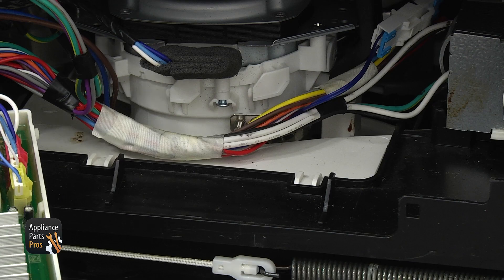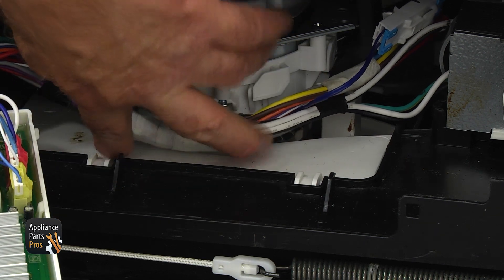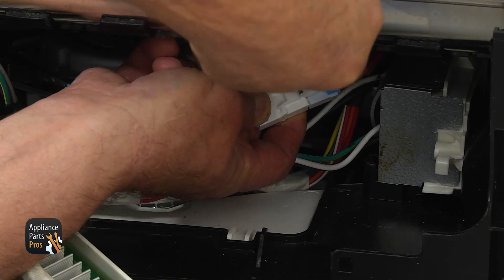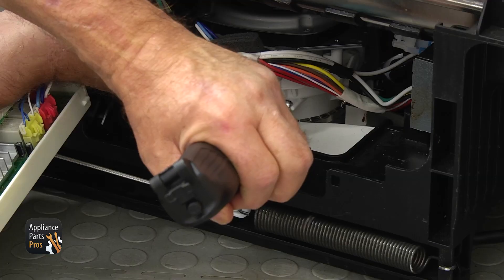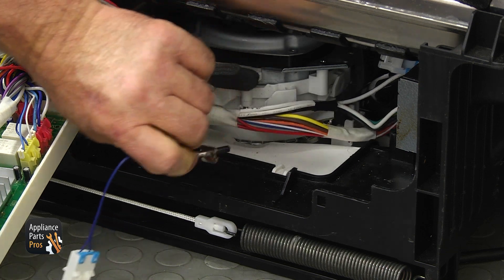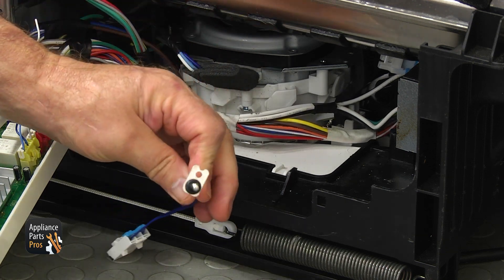With the dishwasher unplugged, if you lower your head down you will see the thermistor at the bottom of the circulation pump. Get the plug out and disconnect it, then use a Phillips screwdriver to remove the screw that holds the thermistor. Pull the old thermistor out — be careful not to lose the screw.